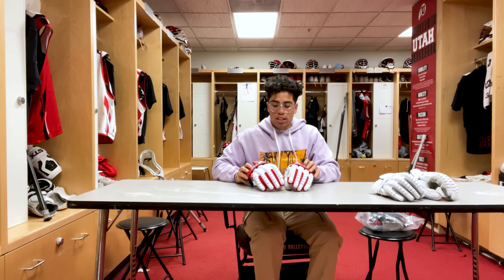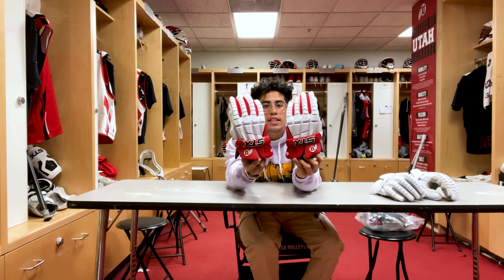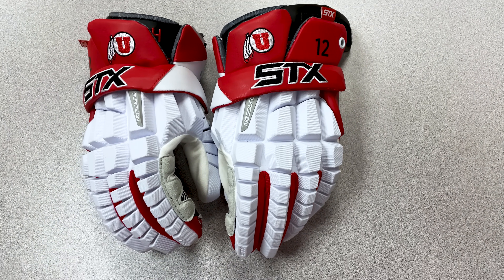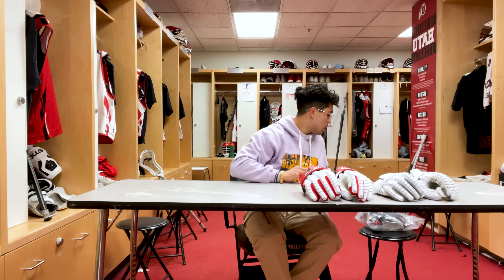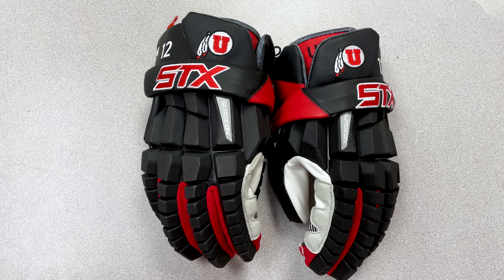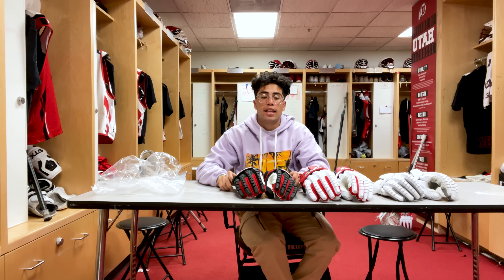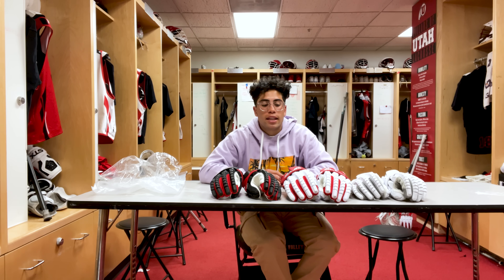Next we got some more STX Surgeons — these came out really dope, these are probably my favorite gloves we've had. You can see the Utah on the top, got STX, got our numbers as well. Super comfortable — we just got these a couple days ago and we've been breaking them in. We also got the black pair — I haven't even opened up the black pair so I'm gonna show you what they look like. Super dope, clean. Both these colors came out really good, I really like these. Comment below which one's your favorite.